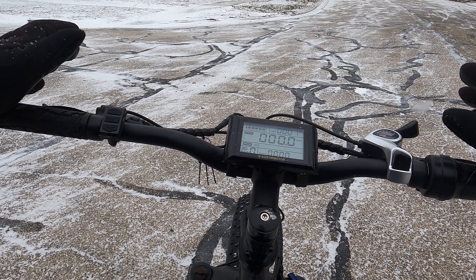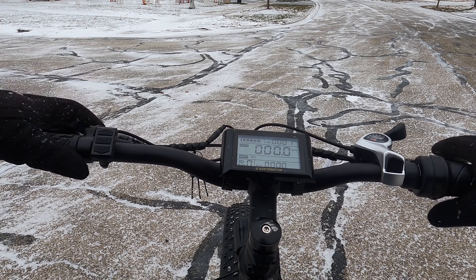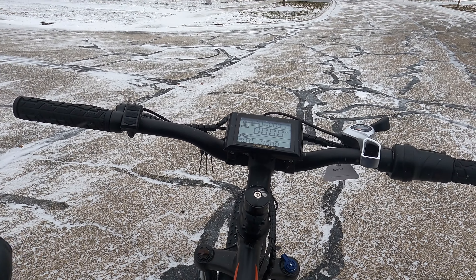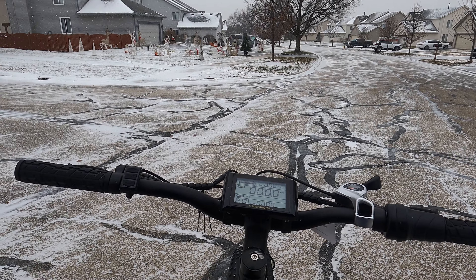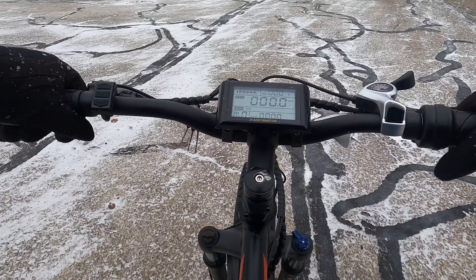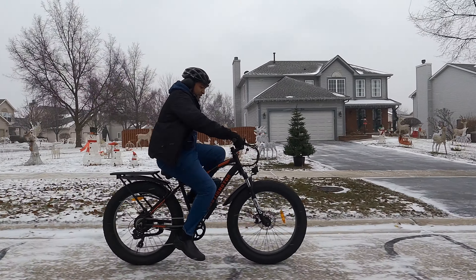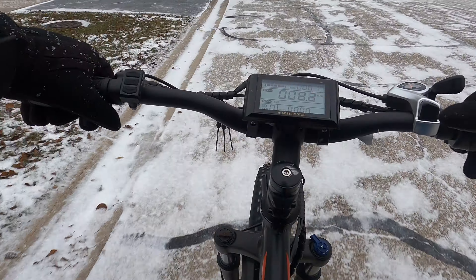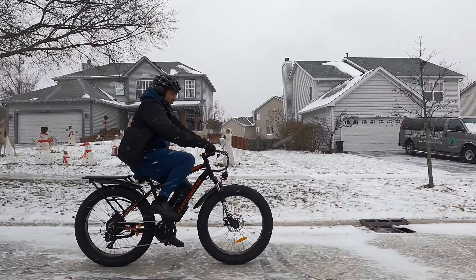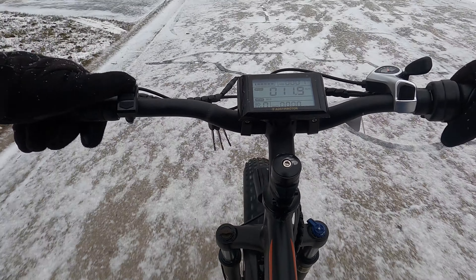With all my videos I like to start off with manual mode first to give you guys an idea of how this bike rides manually. The weather conditions are kind of questionable right now, but I wanted to test it out in the snow to see how these tires actually do. I might not take it to top speed, but let's go ahead and manually pedal. I love the Shimano gearbox — pretty standard on a lot of bikes. Smooth shifting all the way through, doing about 9 to 11 miles an hour just with manual.